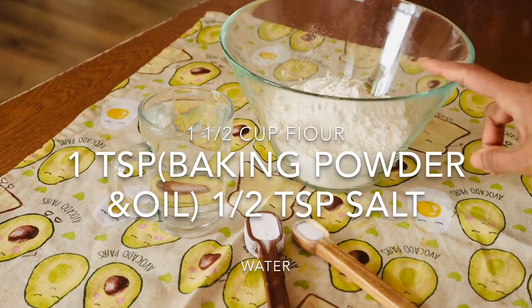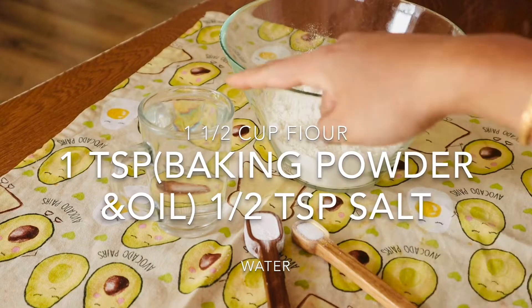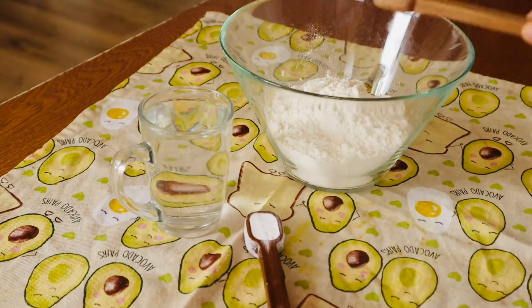I'm going to add 1.5 cup flour, salt, baking powder, and water. I'm going to use oil.